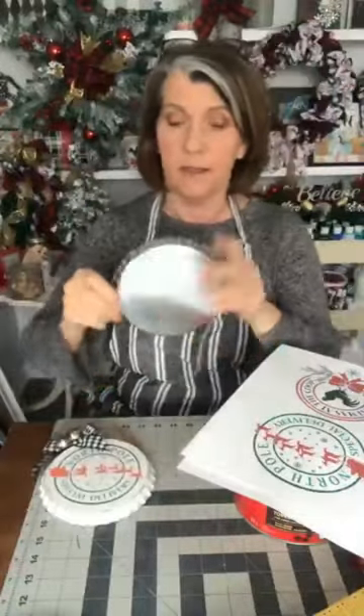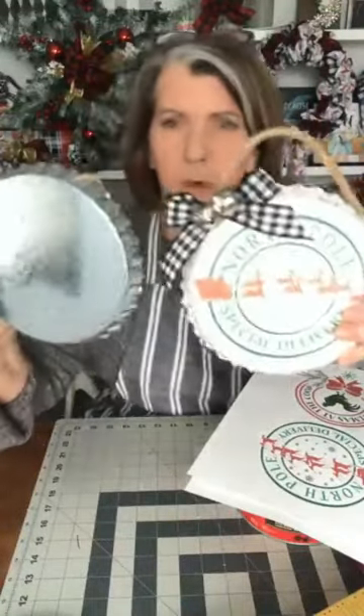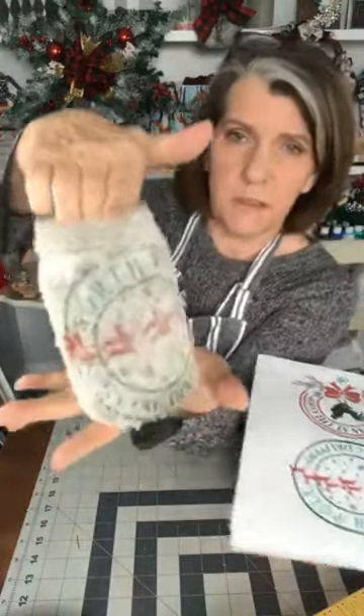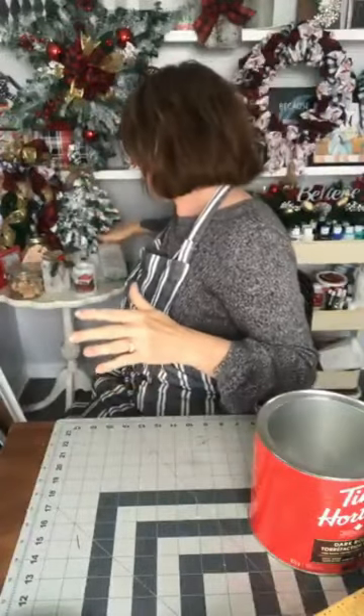These are Dollar Tree items and they're perfectly sized for the can. I also recently used this printable in my craft club — I added one to a frosted mason jar and it turned out really cute. So there's lots you can do with them. I was looking at my coffee can thinking I hate to keep throwing these things away, so what can I do?